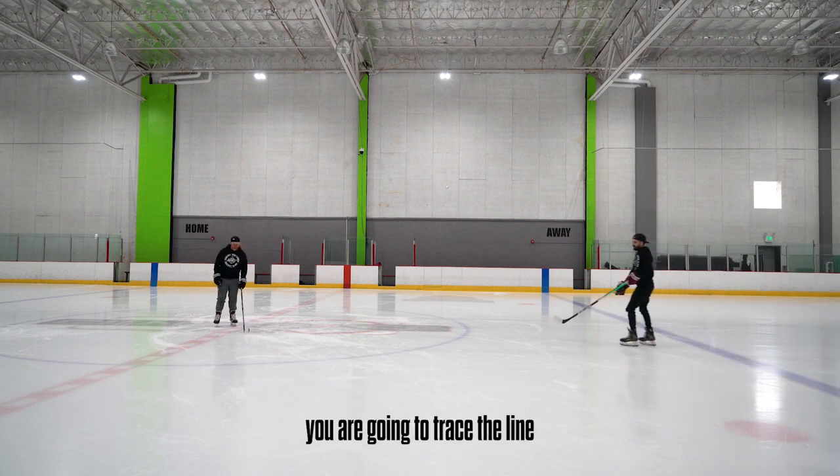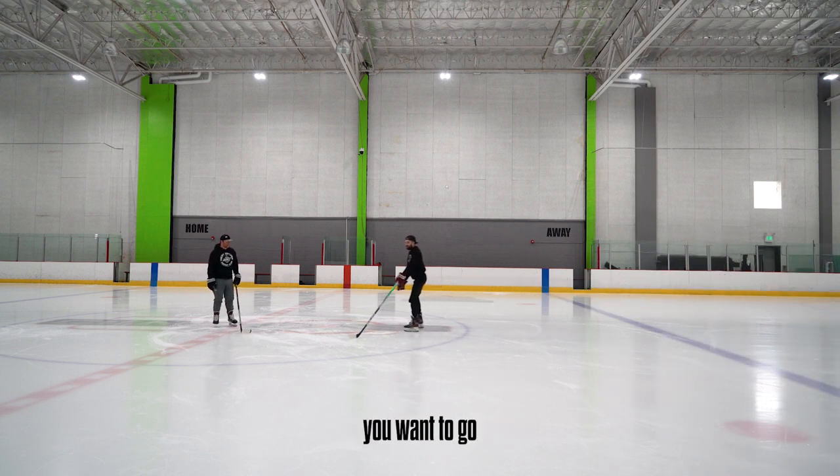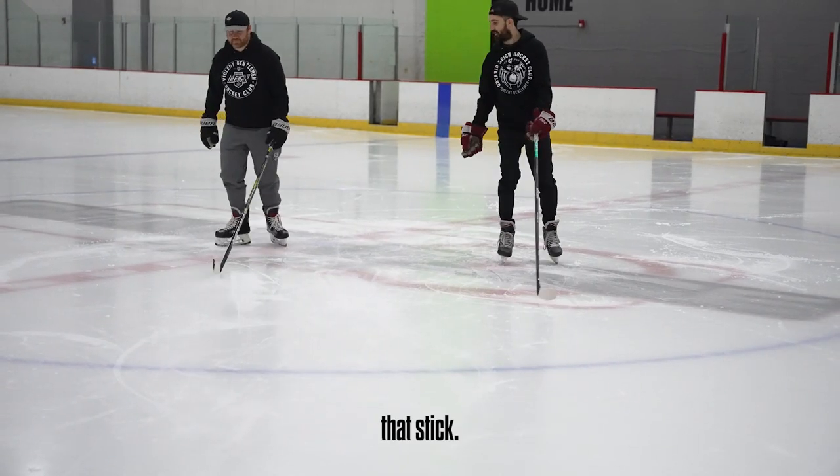Stick is down — stick on the ice. Basically, you're gonna trace the line on the ice in the direction you want to go, and you're just gonna follow that stick.